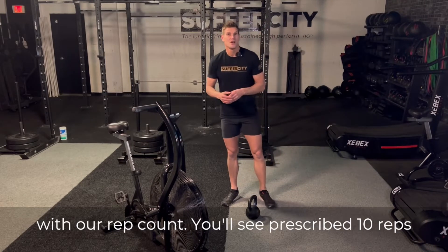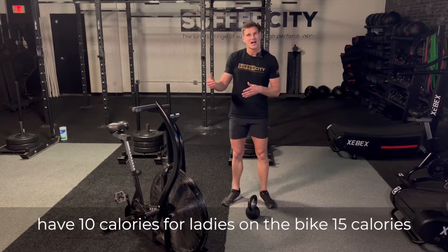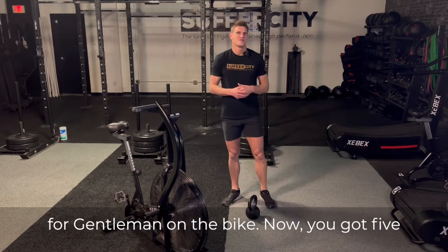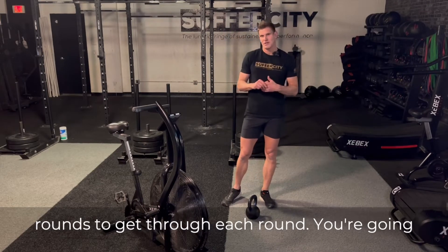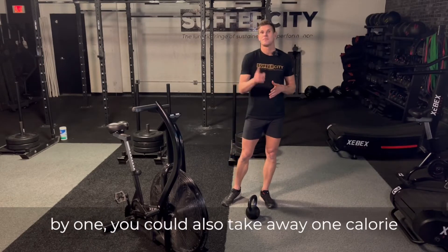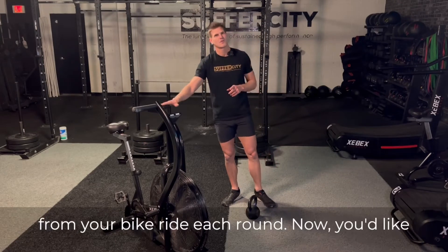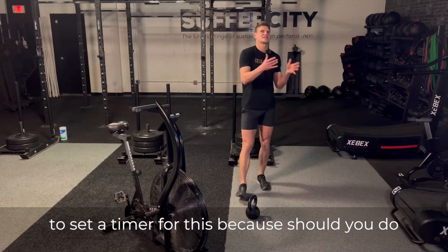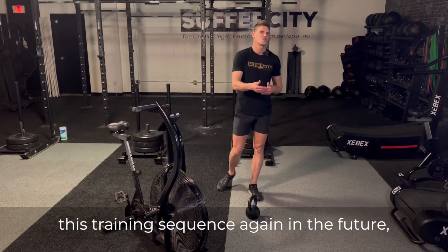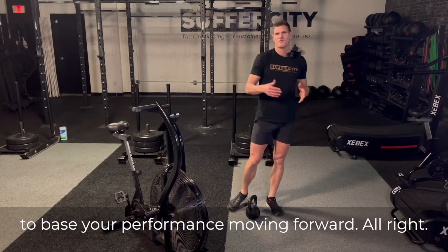With our rep count, you'll see prescribed 10 reps each side on the floor clean. You're going to have 10 calories for ladies on the bike and 15 calories for gentlemen on the bike. You've got five rounds to get through. Each round, you're going to be able to reduce the reps on each side of the clean by one, and you could also take away one calorie from your bike ride each round. You'd like to set a timer for this because should you do this training sequence again in the future, you'd like to have a reference time from which to base your performance moving forward.